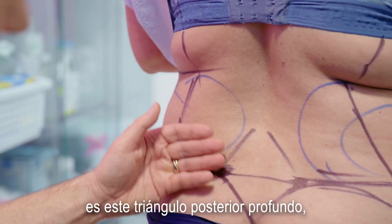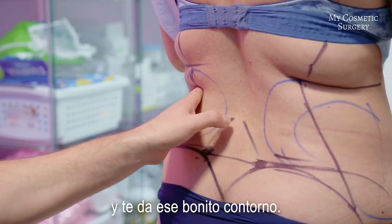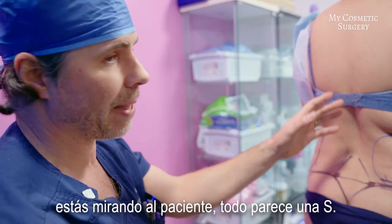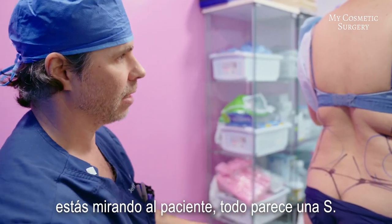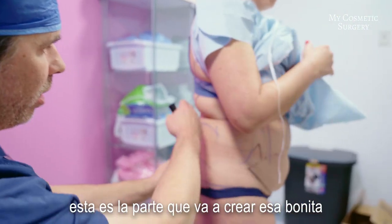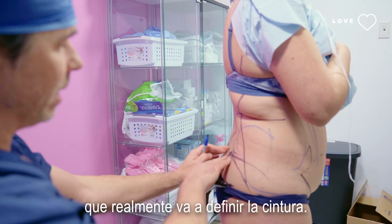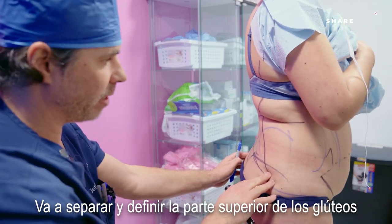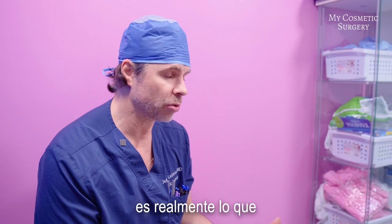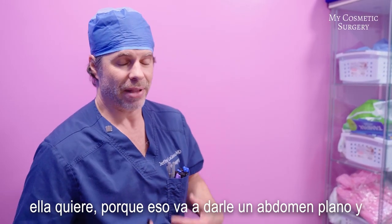The important part really is this deep posterior triangle, because this is what brings it in and gives you that nice contour. No matter which direction you're looking at the patient, everything looks like an S. When you look from the side, this is the part that's going to get that nice curve in back, really defining the waist, separating and defining the upper portion of the buttocks. The tummy tuck with the liposuction is really what she wants, because that's going to give a nice flat abdomen and get that nice waist and contour in an hourglass figure.